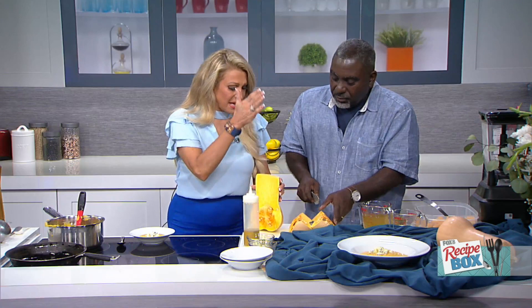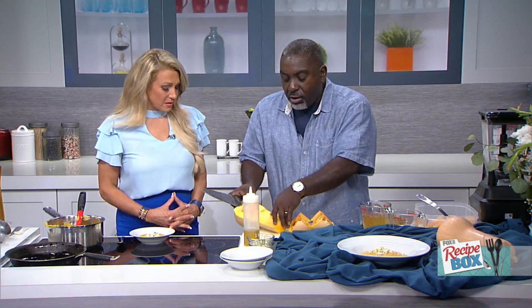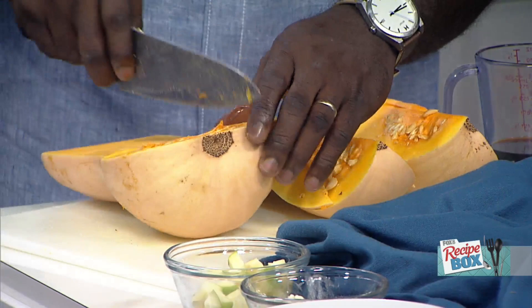Probably the most important thing is a sharp knife, which sounds crazy but yes, it's very important. What I do is cut off the end first so I have a nice little base, then go right down. I like to cut it into fourths. Again, a sharp — sometimes a heavy, thick knife — is very important.